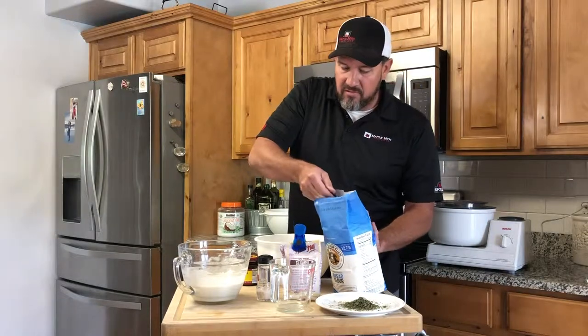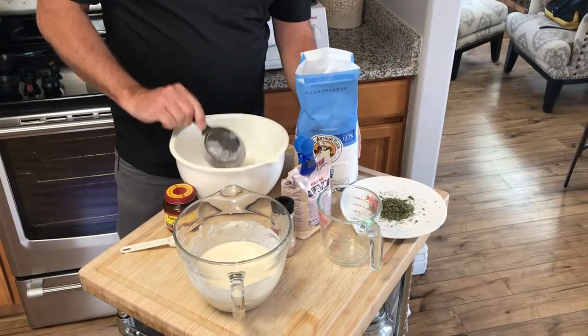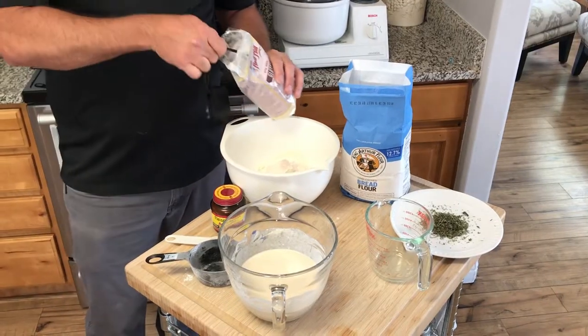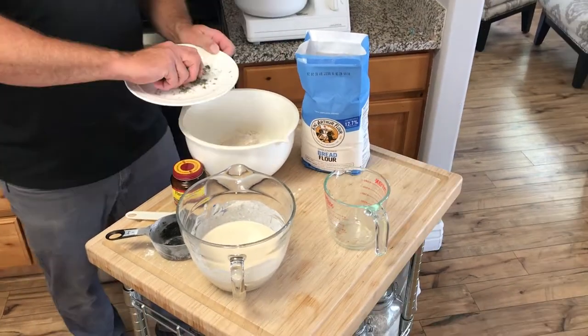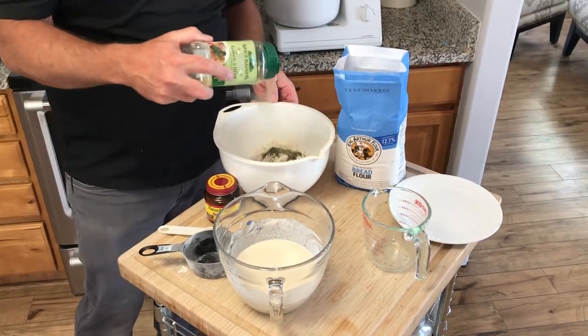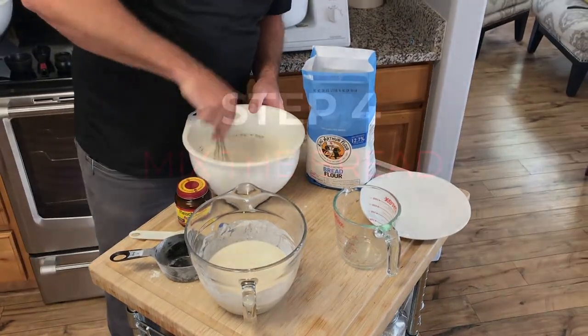Step three, we're going to mix the rest of the flour, salt, a little extra gluten, and some fresh herbs from the garden. We've also added a little bit of my favorite garlic and herb seasoning.